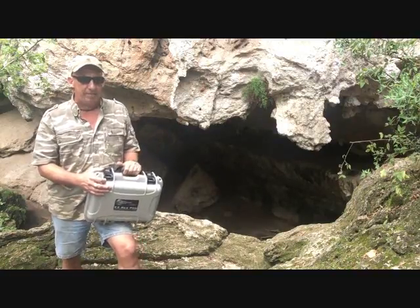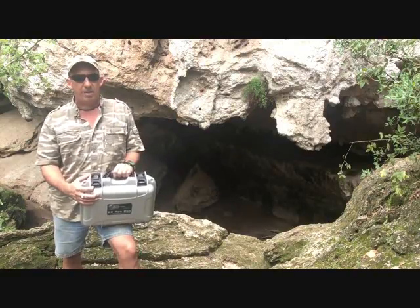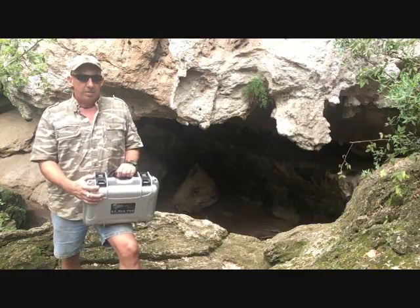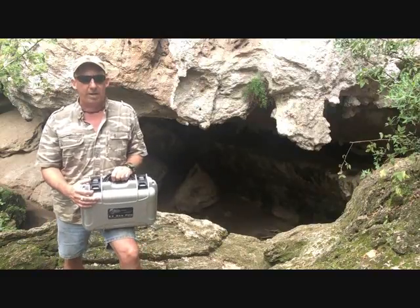Today I'm going to show you how to find a cave. This one behind me is about 40 or 50 feet below the surface and about 30 to 40 feet back into the cliff. What we're going to do is go up above here and send our electrical currents down into the ground until we find it.